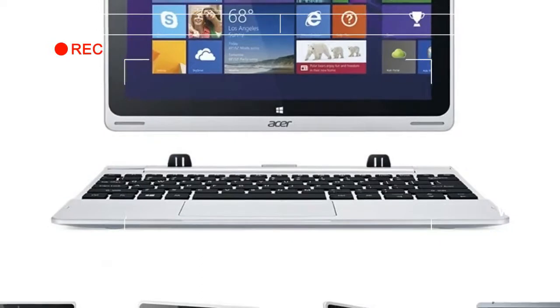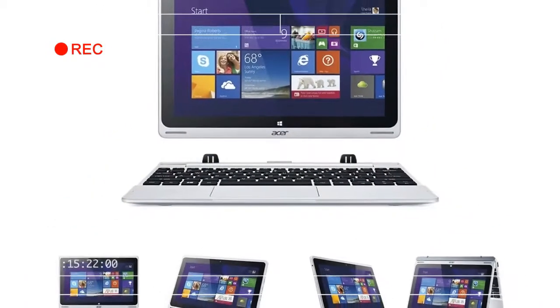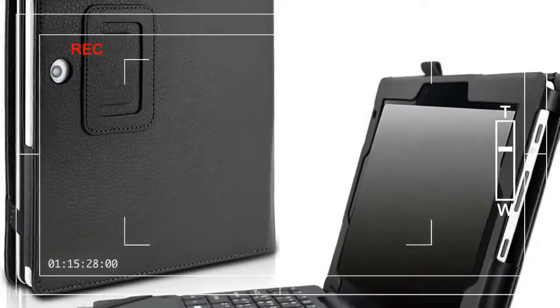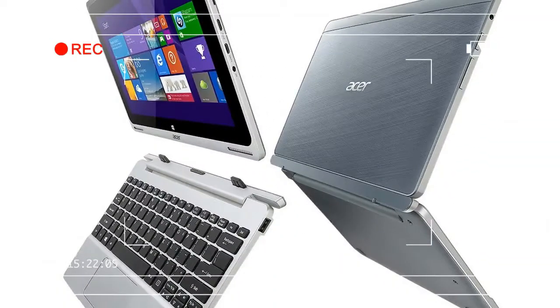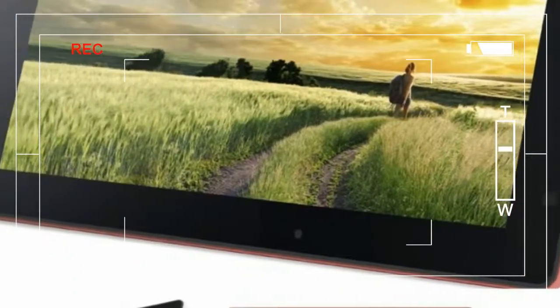The Switch 10 earns its namesake by packing all of the components behind the display, with the exception of the data drive, so you can remove the keyboard and use it as a tablet. You can reattach the screen forward or backward, so you can use the keyboard as a stand or hard drive — or not at all.